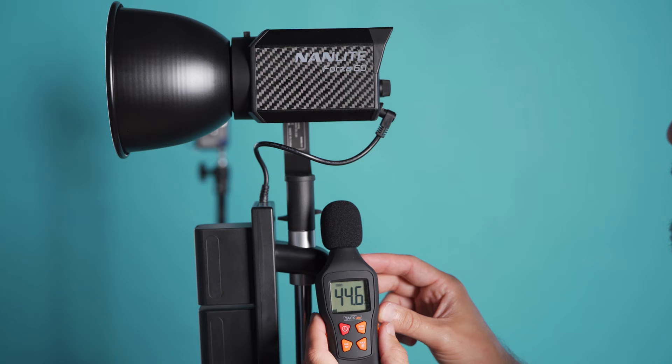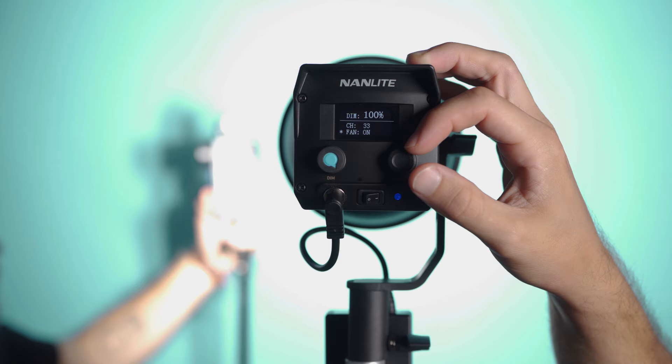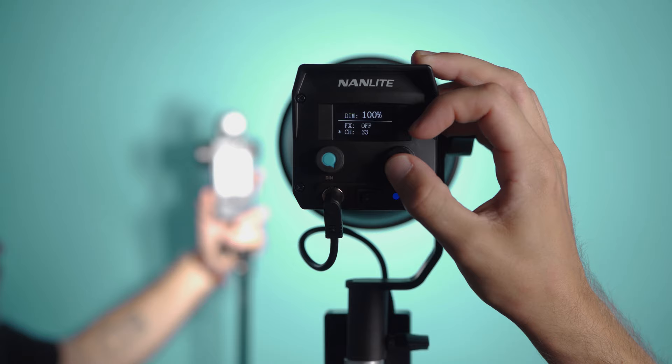The fan is quiet, comparable to products like the Aputure C300D and Godox VL300. You do have the option to turn the fan off as well. When you do this, the light loses 1.2 stops of output. This is not represented with a dimmer limit, so the light will still display 100% even though it loses output.